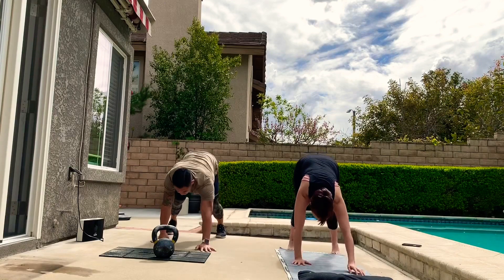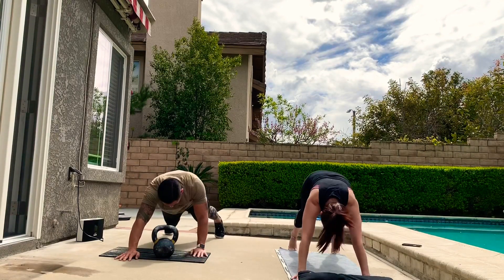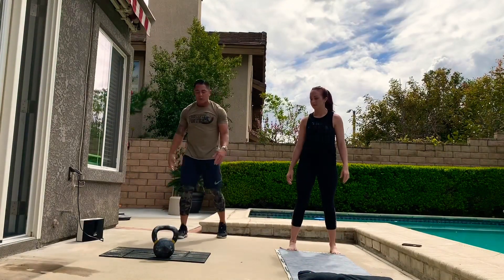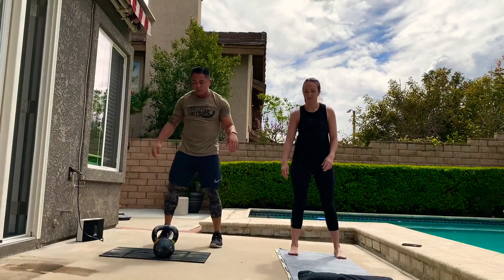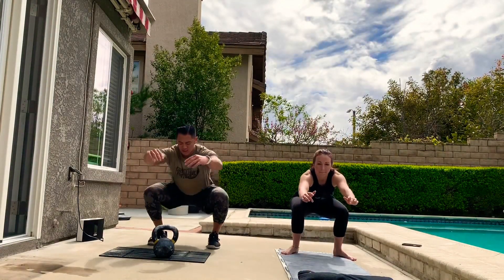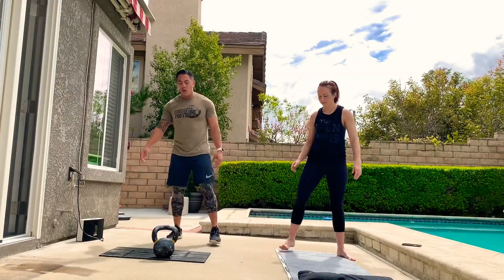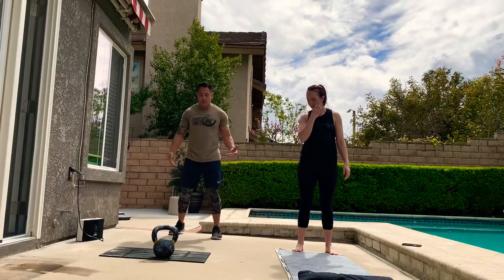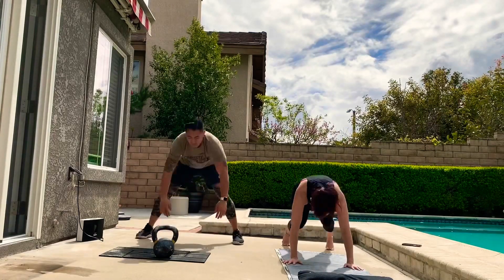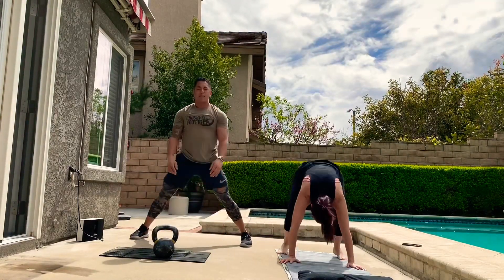We're going to do two of these. Then some air squats with a quick hold at the bottom, maybe two or three seconds. And then to warm up our burpees, we're going to start with frog hops — the top half of a burpee with no jump. Just feet back and up, stand up. That was the 2-2-2 round.